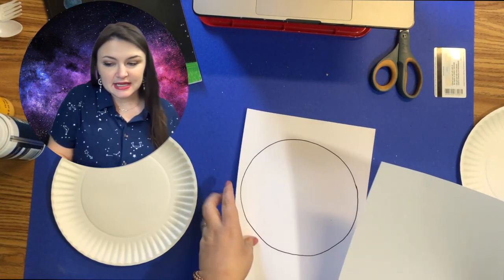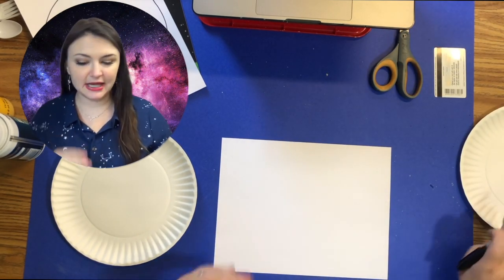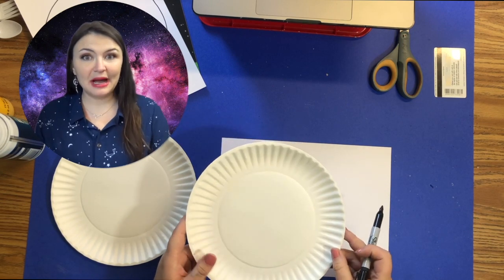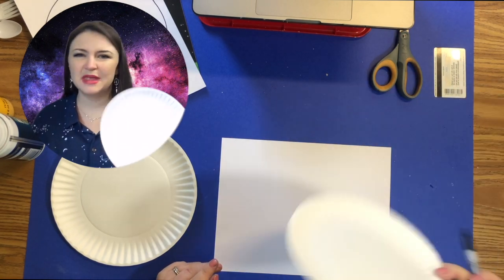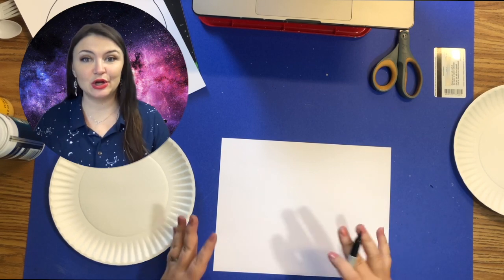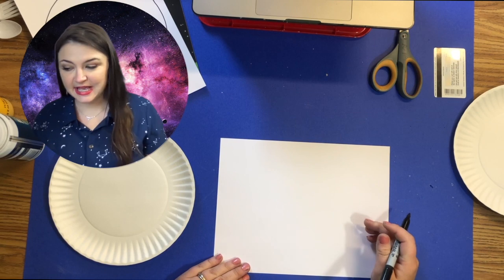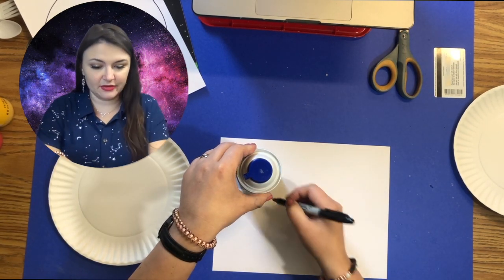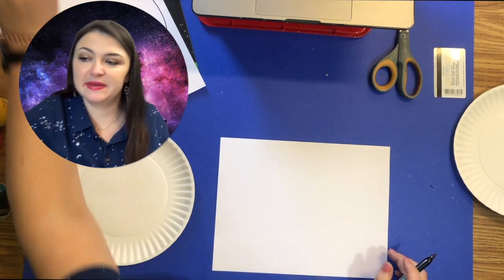Now in the project directions, it said to get pie pans or pie plates instead of these paper plates. If you don't have that at home, these work just as fine — just some kind of semi-flat surface that you can put your planets on when you go to marbleize them. I'm just hand drawing my circles; you could trace something circular from your household.